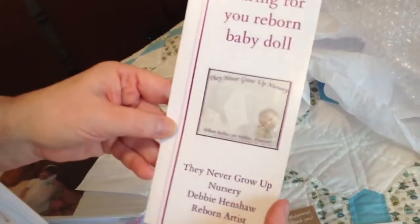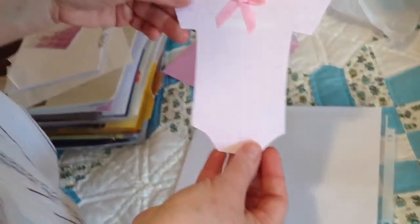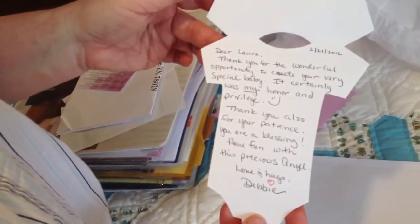Here is a beautiful body, and here is a 'Caring for Your Reborn Baby Doll' card — this is a beautiful thing that Debbie does, so you can see her other babies, posing tips, and all kinds of information. There's also a congratulations card, some cards for her, and a really cute little thank-you card from Debbie — it's a little onesie shape with a bow. And a beautiful card from Debbie.